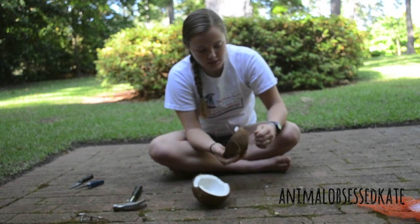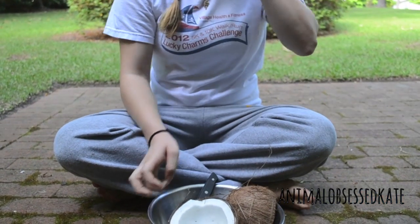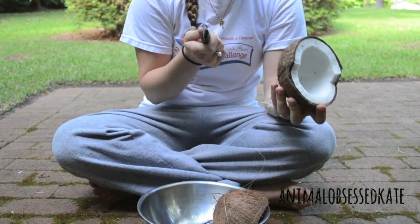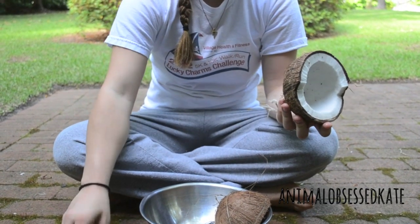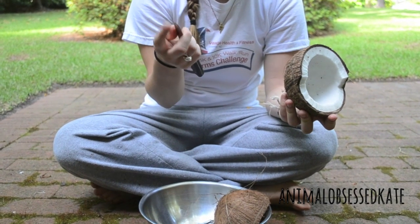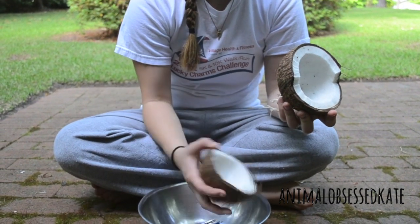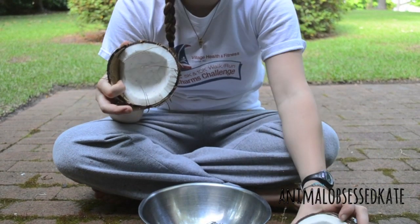Then what you're left with are the two halves of the coconut. The next thing you're going to want to do is get the coconut meat out and put it in a bowl. You can use a knife for this — it's a little bit harder because the blade is really thick. You want a short blade; you don't want to use a really long steak knife. I actually broke some out already because my parents wanted some.